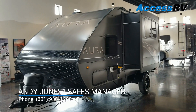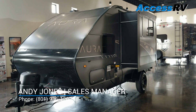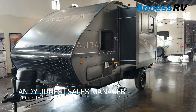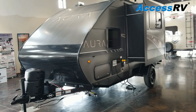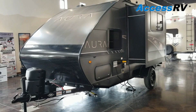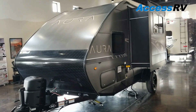Hi folks, Andy Jones for XS RV. Today I want to give you a quick tour of the 2019 Travel Lite Aura 21RB Travel Trailer. If you're in the market for something that is lightweight, has a slide out, and is really modern and super innovative, then I've got a great trailer to show you today. I'm really excited about this product line — the Auras by Travel Lite.